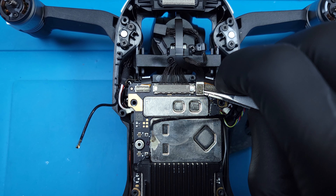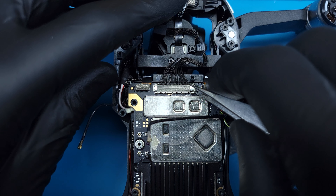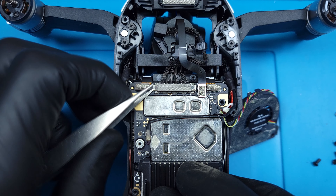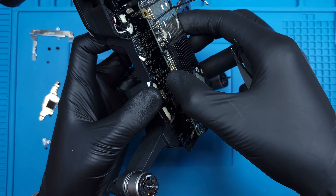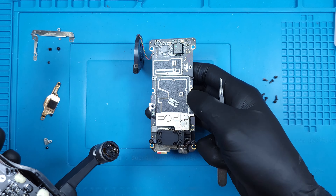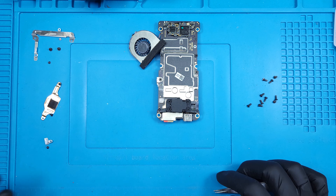There are three more Lego style connectors to unlatch. The center ribbon is for image transmission — the connector and wires are very fragile, so extra care needs to be taken to detach it from either side before pulling up. With everything detached, it's time to pull the logic board up and out, which can be a little tricky thanks to the IMU module being mounted on four rubber dampeners.